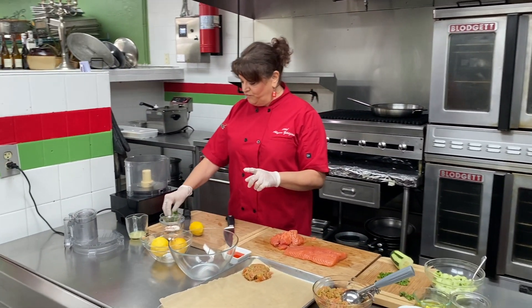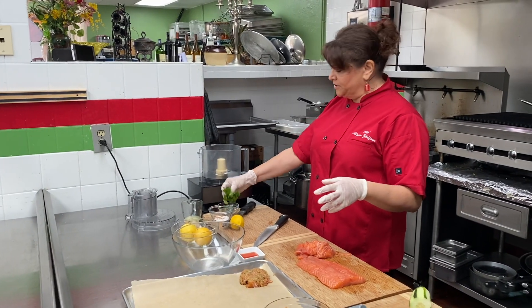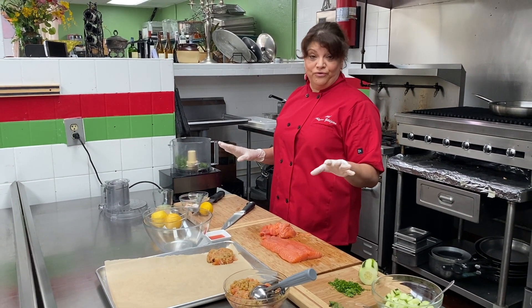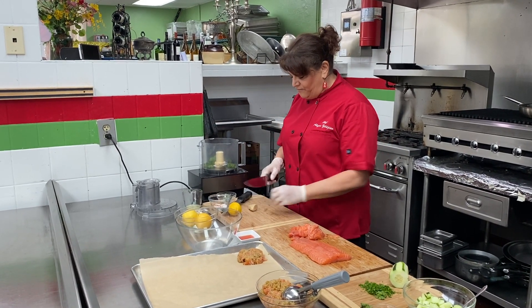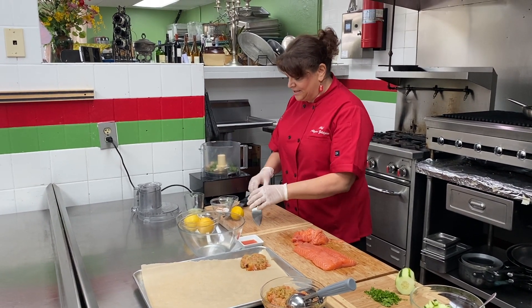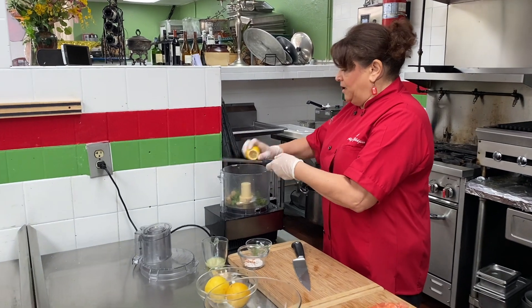I'm using about a pound of salmon — it makes about four burgers. First, I'm going to make a paste. This is also gluten-free, which is great. I've got some fresh cilantro, some fresh ginger, and I'm going to cut up a little bit and then do some fresh lemon zest in here.